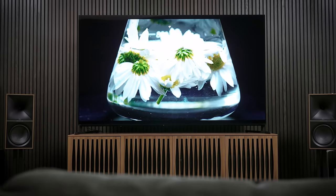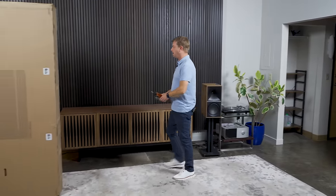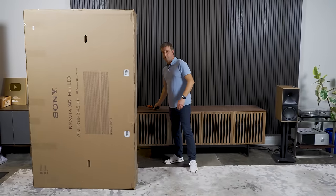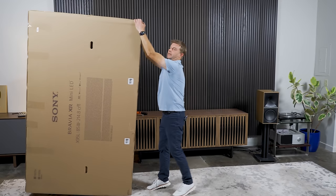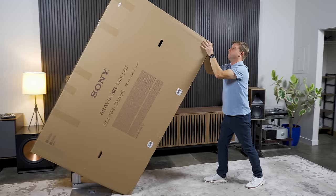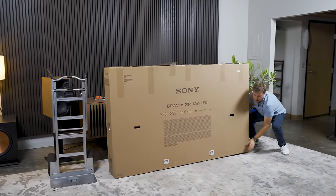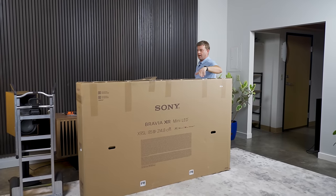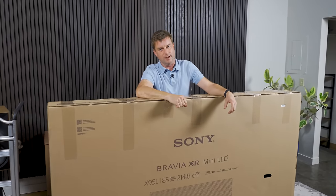What's up, everybody? So today is Friday as I'm recording this section of the video. And honestly, I cannot think of a better way to kick off this particular weekend than by unboxing and setting up this massive beast. This, my friends, is the Sony X95L. And I got to tell you, I'm extremely excited to check out this TV.